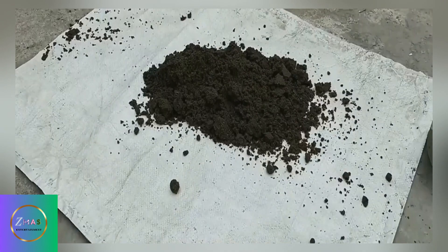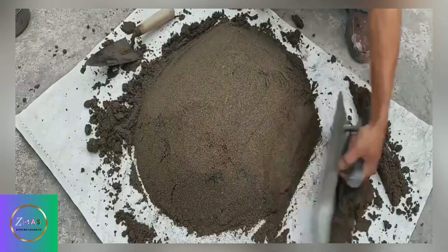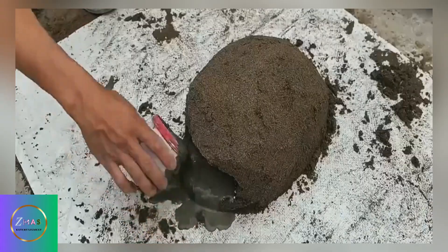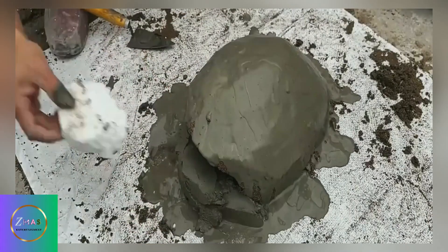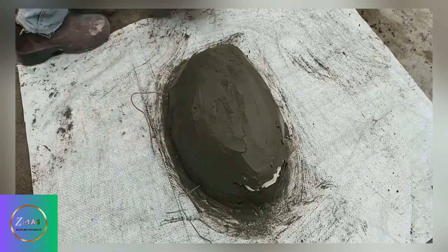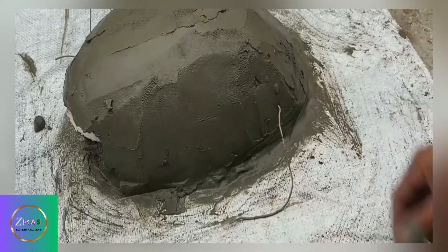It turns out the old roots were used to support the cement board, and he continued to lay some cement along the edges. The next operation really surprised me — he used shaped cement to create a very interesting object. We can't quite make out what it is yet, but keep watching, because this craftsman is not only very skilled but also very imaginative.